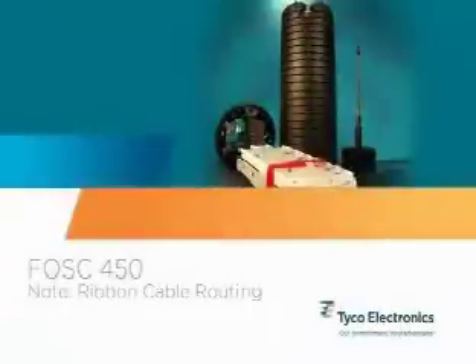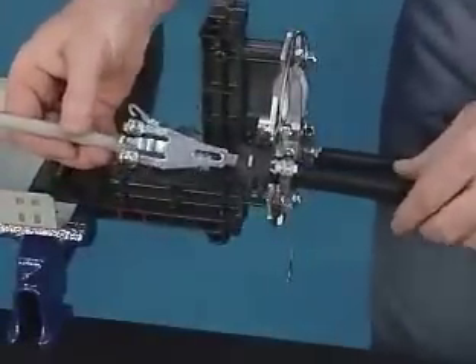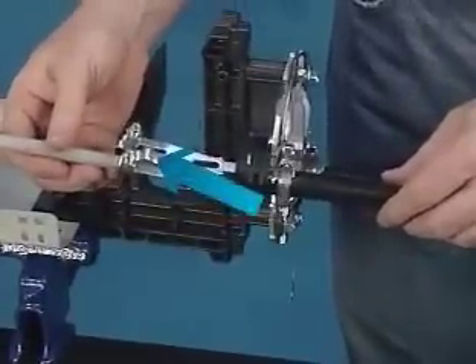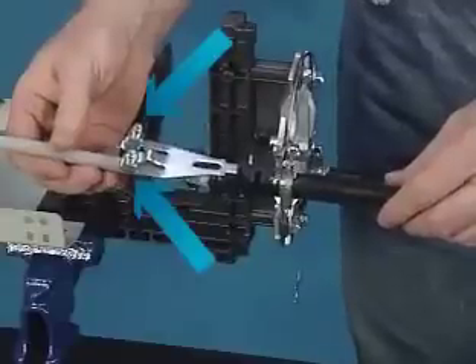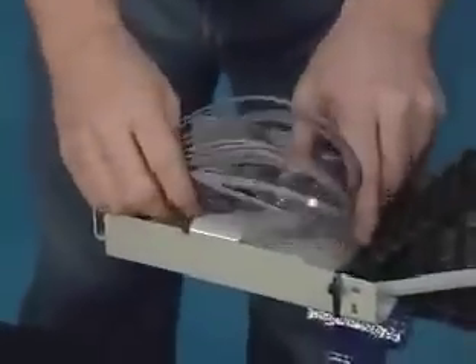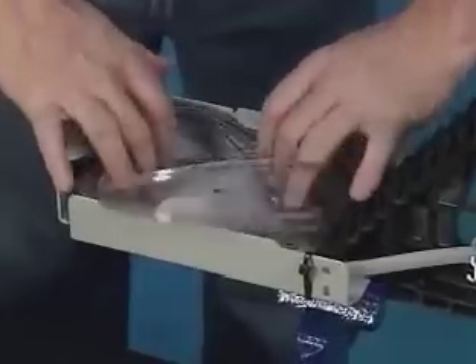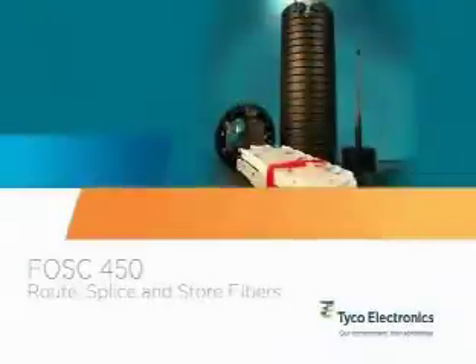Note on ribbon cable routing. Central core tube ribbon cable preparation is very similar to that of loose buffer tube cable. We recommend bending the center tang of the strength member attachment away from the cable to accommodate the central core tube. Also note how the cable strength members are attached to the outer two tangs. For storing ribbon slack, we recommend the use of the slack storage basket. If no slack storage is present, see the closure installation instructions for further detail. Route, splice, and store fibers.